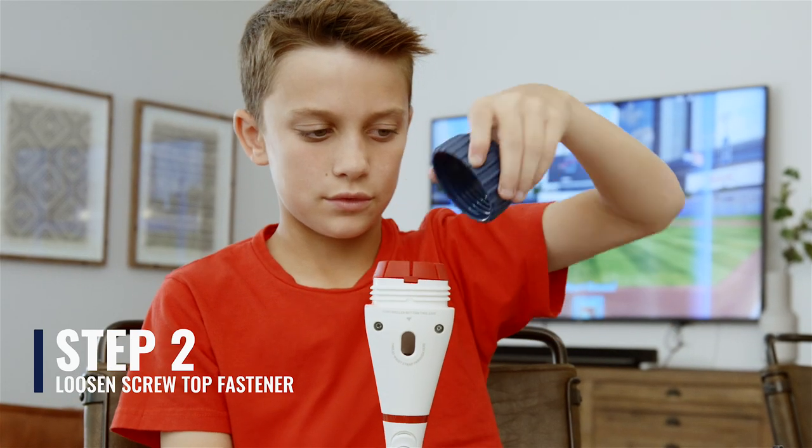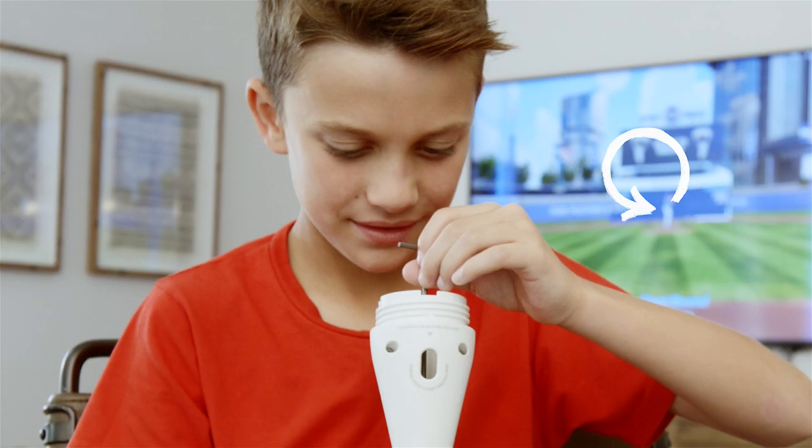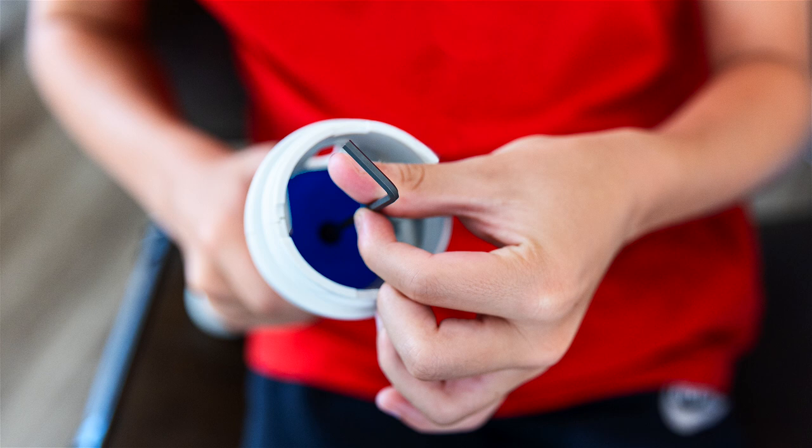If you want to change the drop weight of the bat, unscrew the navy top ring and lift the red grip ring off. Rotate the Allen key to the left to release the light blue weight. Then insert the dark blue weight.